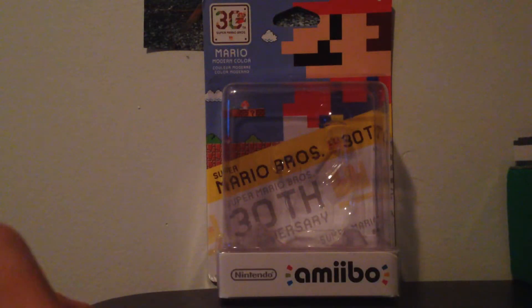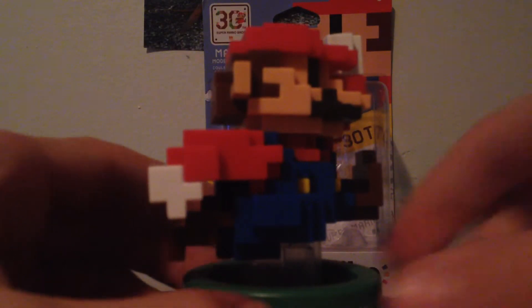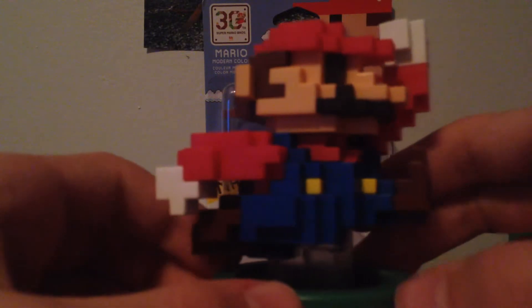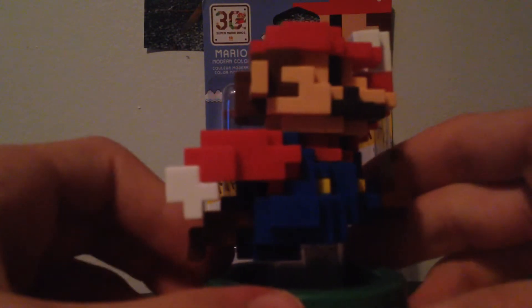Wanna keep that box nice. Come on. Alright, so here you have the red and blue pixelated Mario. This is really neat. It's not too different from the other one — the modern brown one — but this one is red and blue, so it's the main character's actual overalls and everything. That's really, really cool.